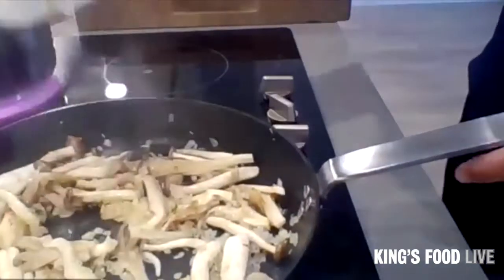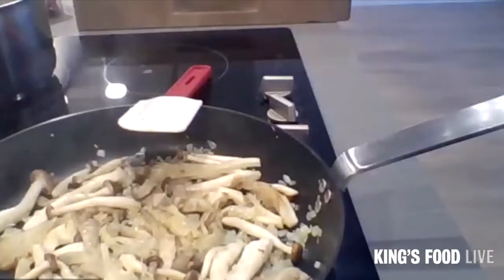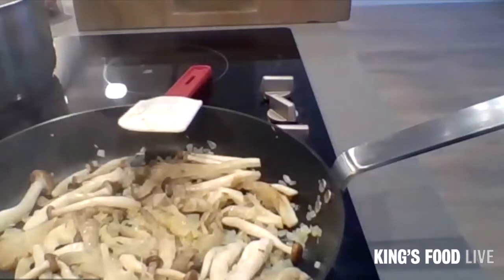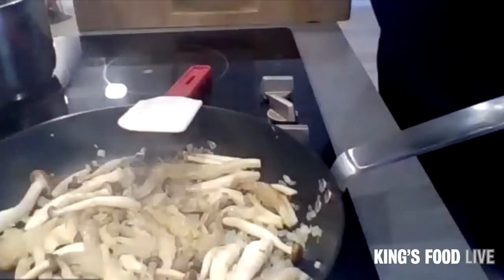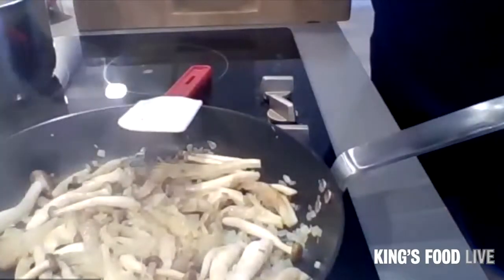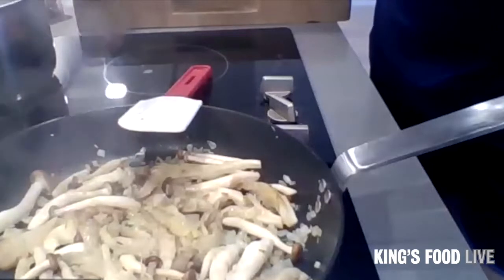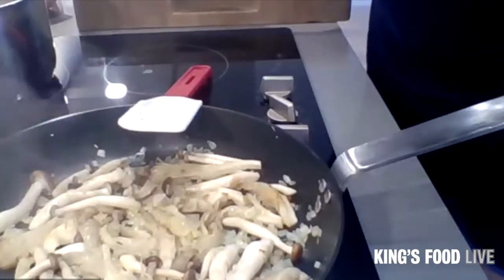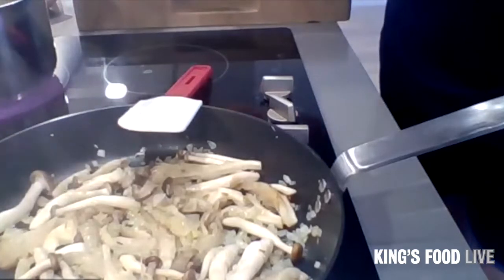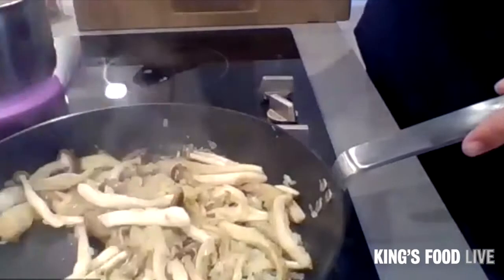Don't be tempted to put more oil in the pan because the mushrooms will absorb the oil and you'll end up with quite an oily finish, which is not what we want. We want a nice clean flavour at the end — not masked with loads of oil. The pasta is in a rolling boil. Depending on which brand it is, it takes between 9 and 12 minutes. Set yourself a timer because you don't want overcooked pasta.